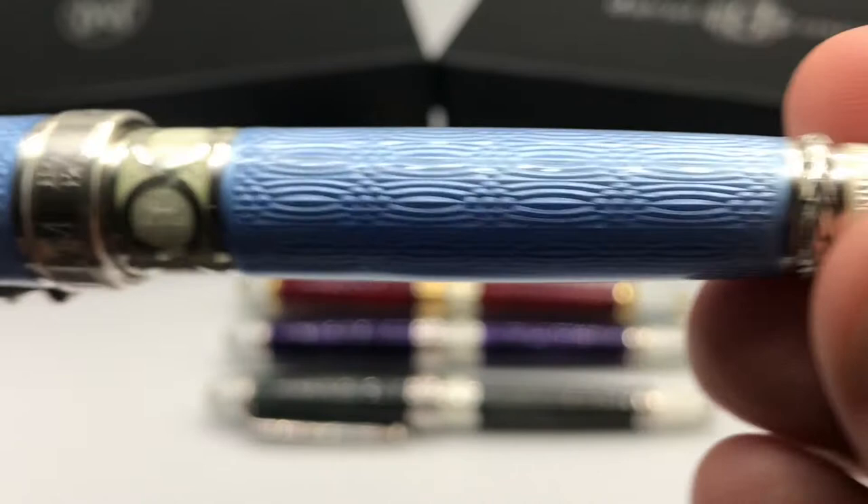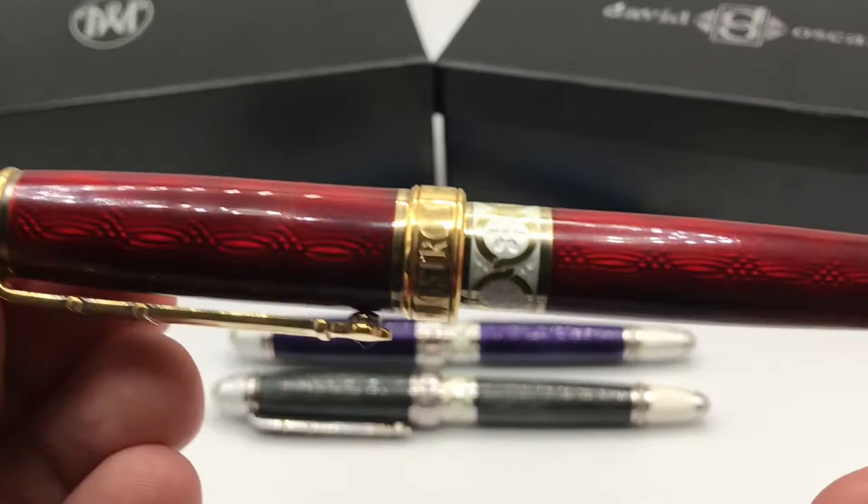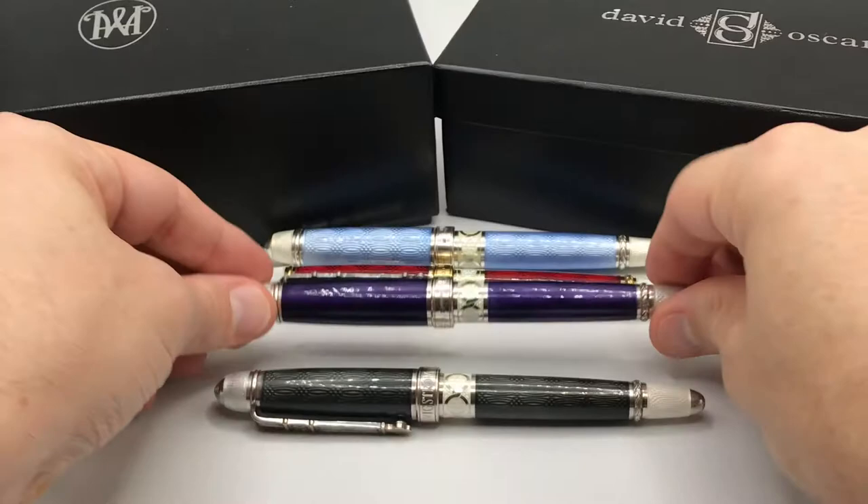This pen came in four different colors, each limited to 128 total. There is this powder blue, a wonderful red with gold for May, a violet, and black.